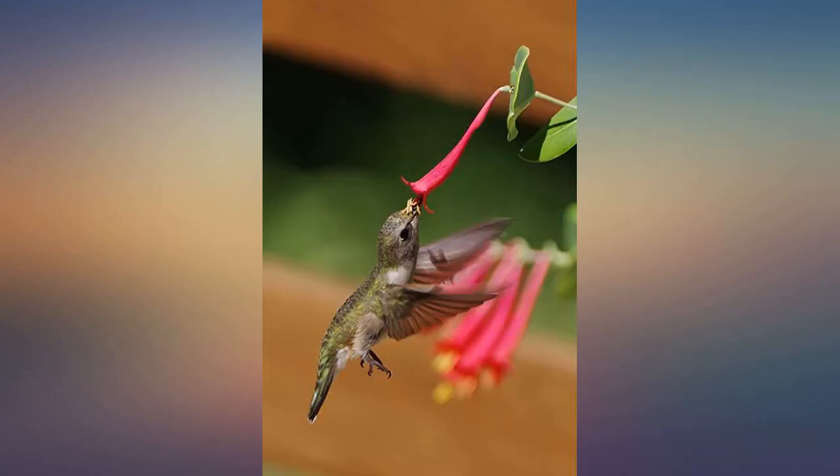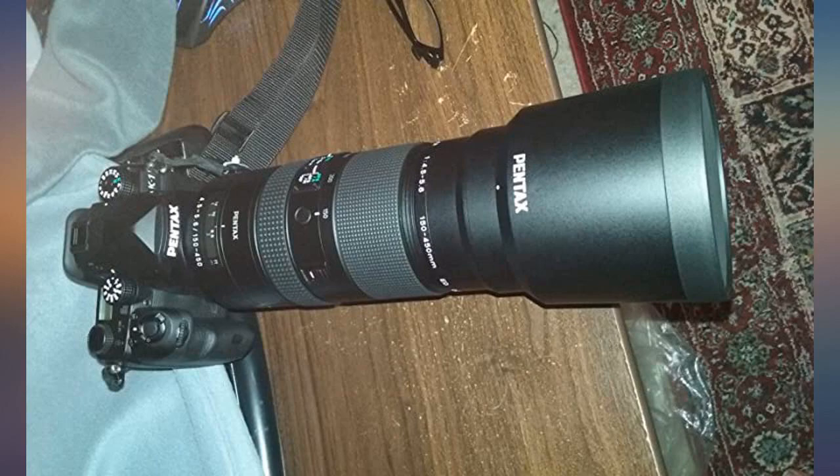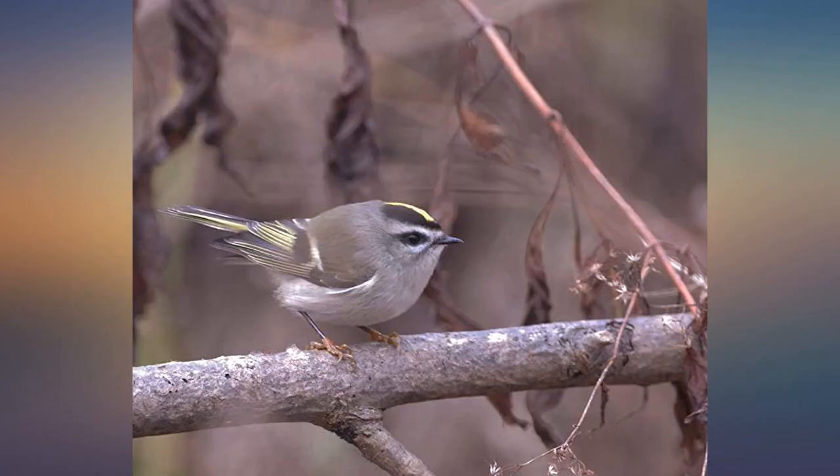I sold a Sigma 150-500 and can tell you there is a world of improvement with this lens, especially on the long end. It works both on cropped and full frame bodies, although I have only the former.